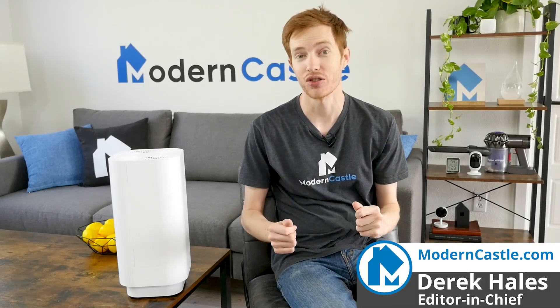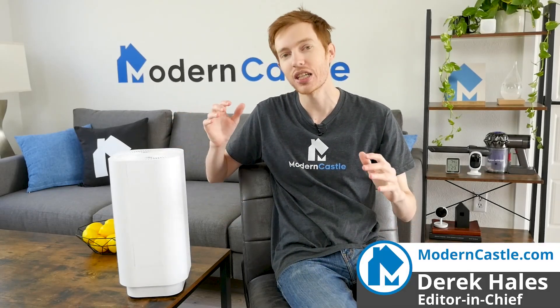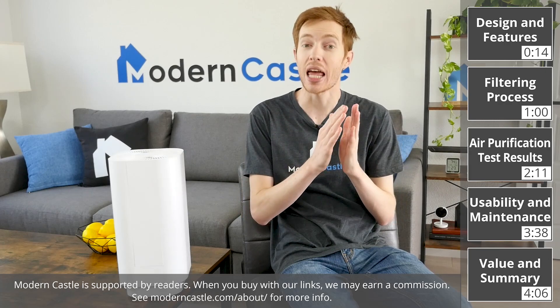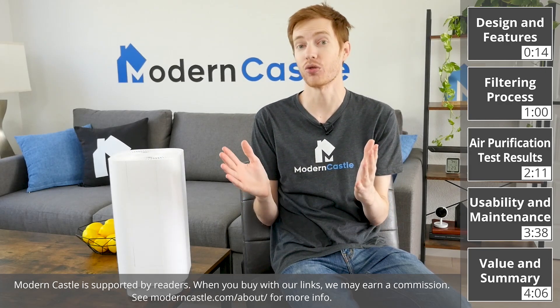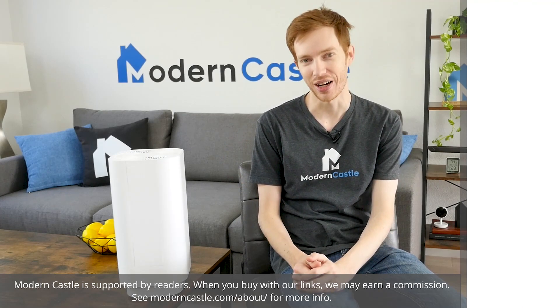Hey guys, Derek here from Modern Castle. Cleantech has recently released a new air purifier that combines HEPA filtration with UVC sanitization. How well does it work? Let's go ahead and find out now.